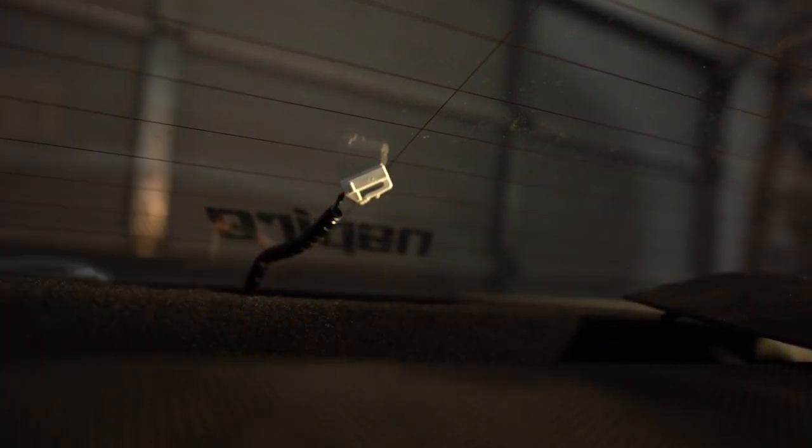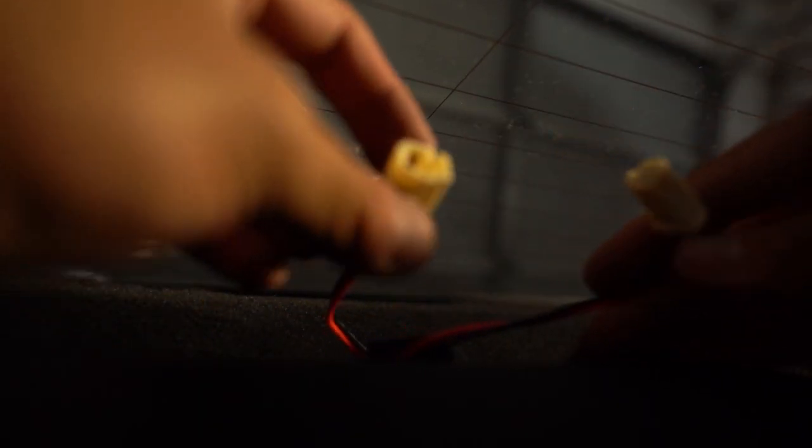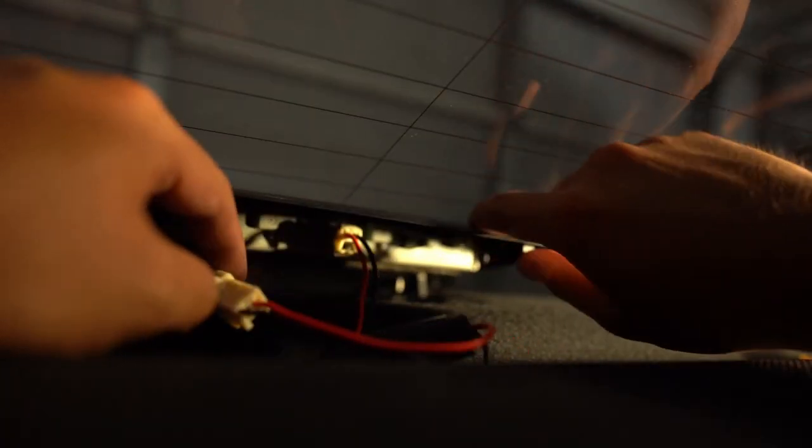The connector is out. Now we can get the new module that Ray sells. There's only one way in and one way out — there's a male and a female, just merge them together, it only goes one way. You'll hear it click. Then clicking inside this light. Once we have it plugged in, we can tuck it away neatly. This module and connector can fit right there. Push the clips down like so.